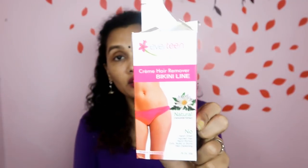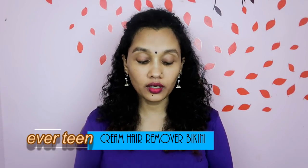In this video, I will show you what I did for our bikini line. I will share my hair removal experience and review this product. I used this product for two times. I will show you a little bit later in the bathroom.